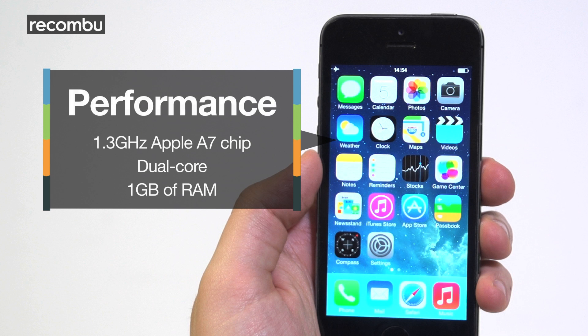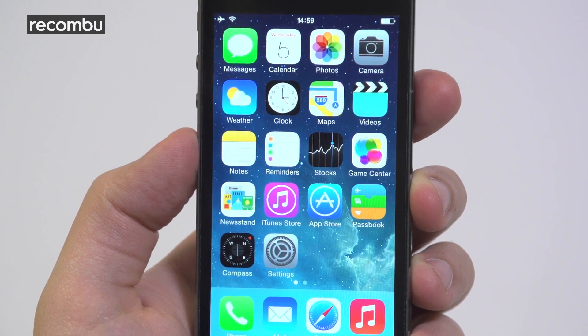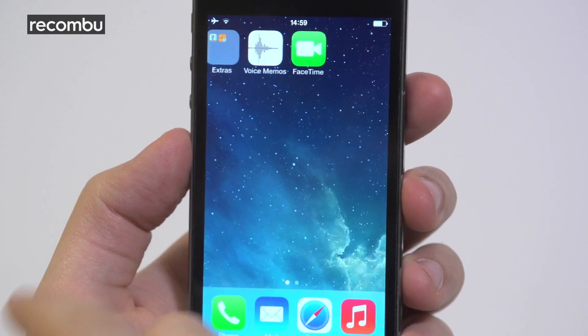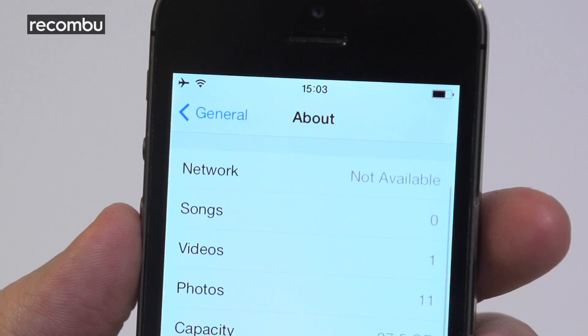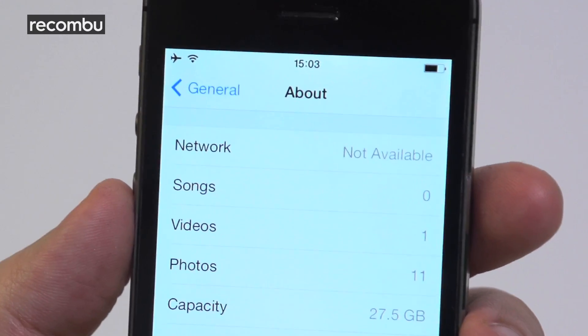The iPhone 5S does its own thing — its A7 dual-core chip is the first to support 64-bit architecture, and there's nothing else really like it out there right now. This means that eventually we'll see some pretty powerful apps running on iOS devices including the 5S, though there just aren't really any out there right now to test this theory. You won't get the epic battery life or the breadth of connectivity options you do with the S5, but you can still manage a day on a single charge.